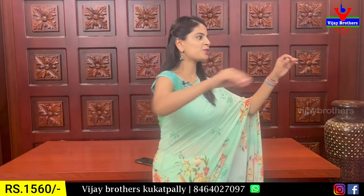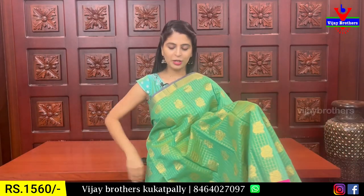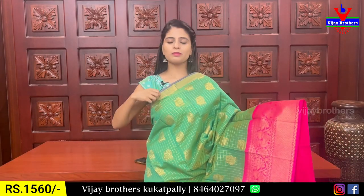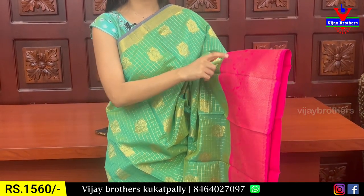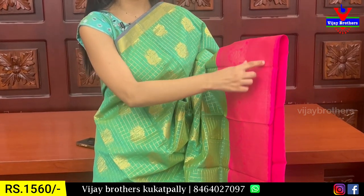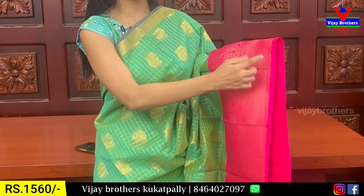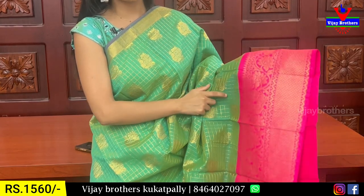Next combination is green with pink color combination. You can see there is a simple golden strap border — 6 to 7 inches border. You can see the contrast pink border with a diamond pattern border. You can see both sides of the pattern border, and complete floral and creeper motifs.